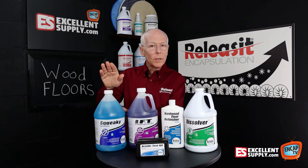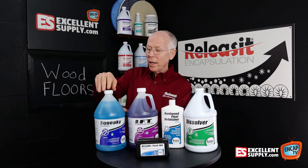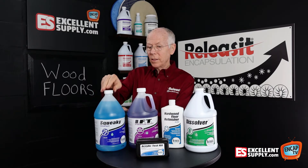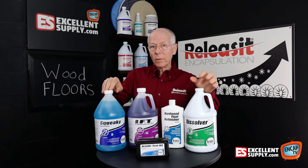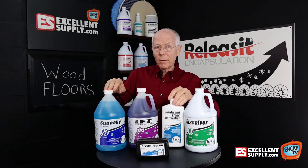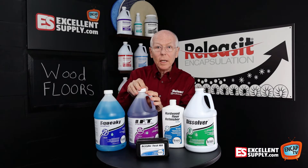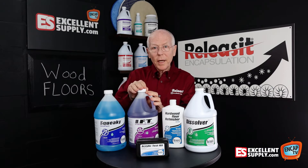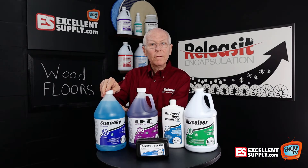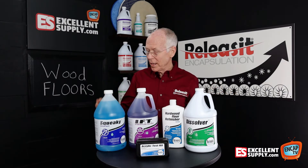Squeaky is your great all-around wood floor cleaner and the product that you'd use to get the floor ready. For example, if you were to strip the floor, you recover your solution and before putting the Refinisher on, you'd go back over it with Squeaky. Or if you're using IFT, after you've recovered your solution, you're going to go over the floor as a final step with Squeaky to get the floor squeaky clean, you might say.